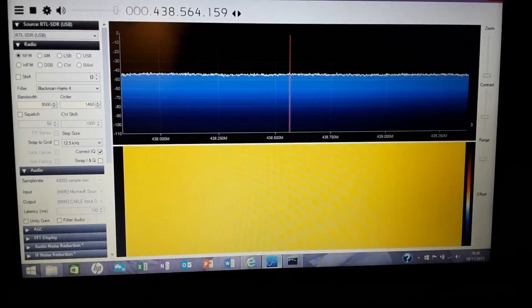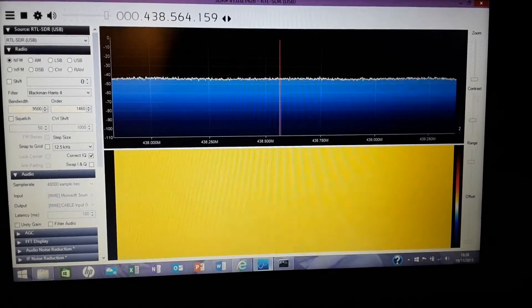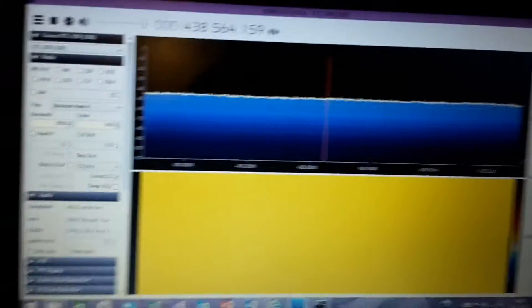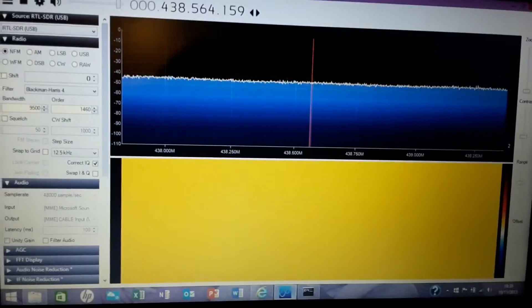2e0iJK here. I just got an SDR dongle for Amazon — a little 10 pound one — and I'm going to use it to decode some digital DMR simplex. I'll be using the TYT MD380 on DMR simplex, and I've got DSD running and it's ready to decode.